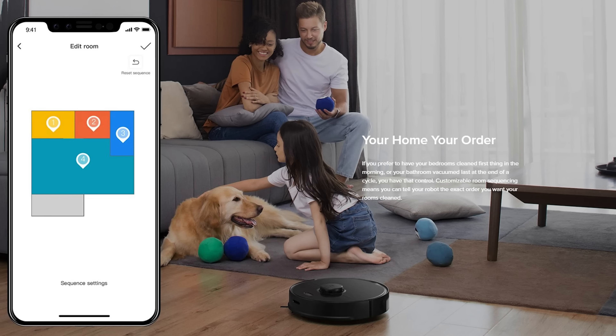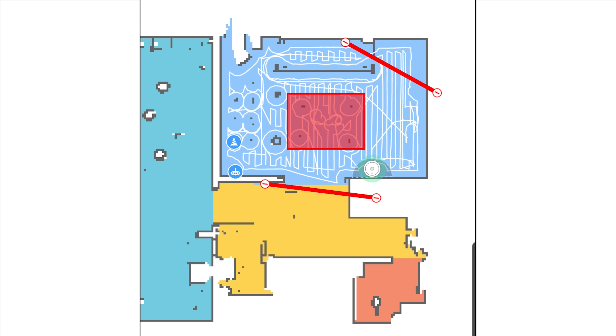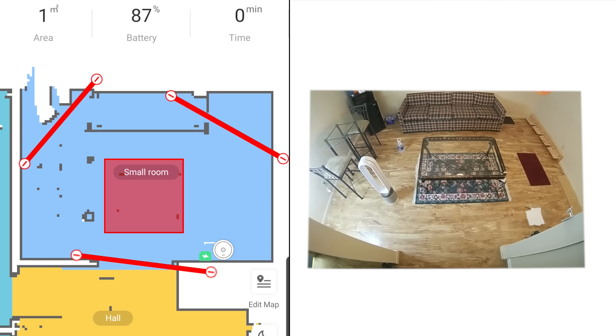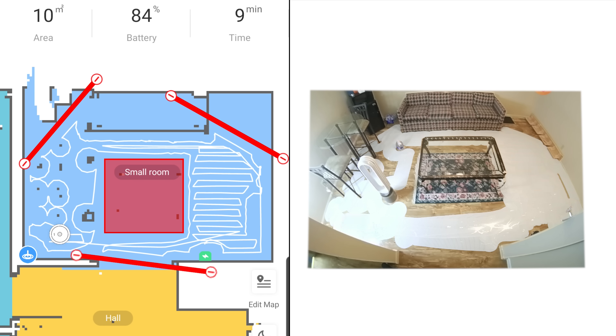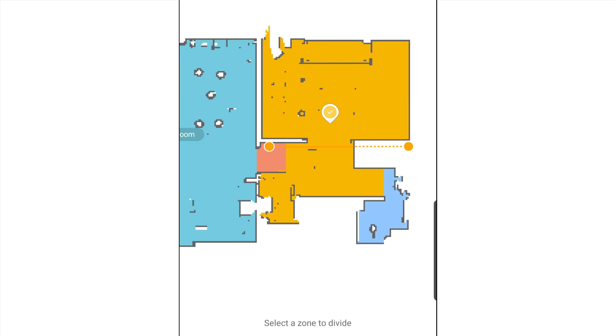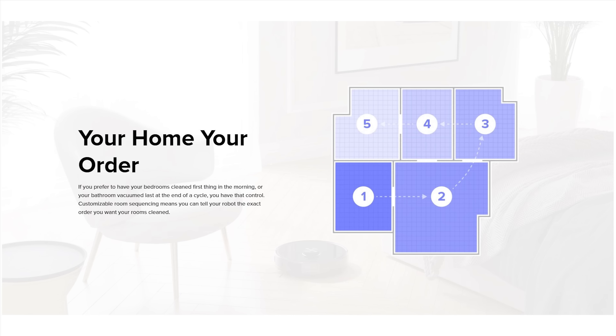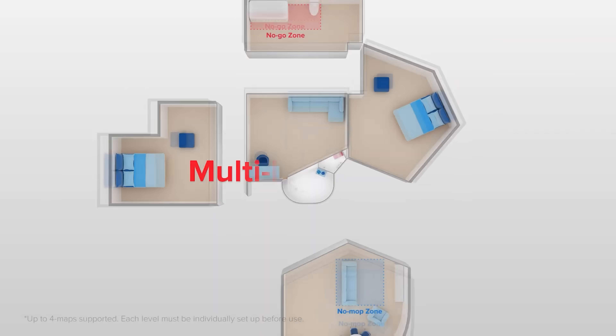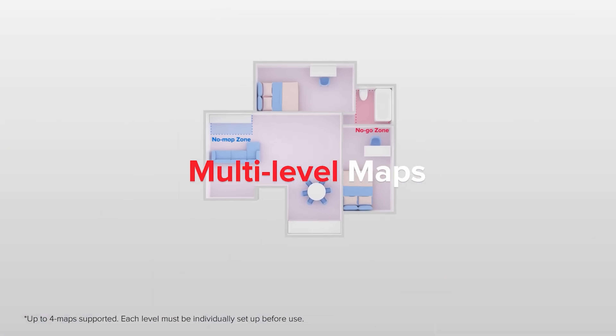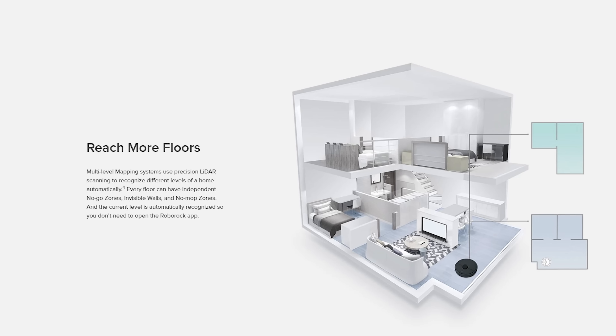It has all the premium software features that really add a lot of value — things like no-go lines, where you draw lines or boxes in the map in the app to keep the robot from going where you don't want it to go, something I now consider a must-have with any premium robot vacuum. It has a feature where you name rooms and can send the robot to clean certain rooms, avoid others, and even set power levels, schedules, and other preferences specific to each room. It also has multi-level mapping, where you can save multiple maps with multiple no-go zones and no-mop zones for different levels of the house, which is a feature Roborock owners have been waiting for for a long time.